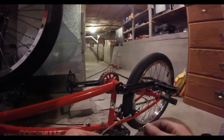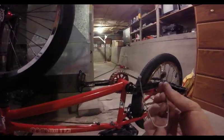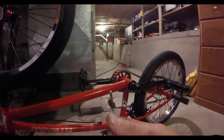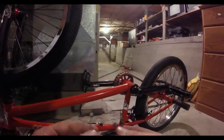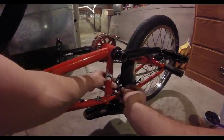Mine is already set right. One quick tip: if you don't have any cable ends but you don't want to fray the end of your cable, take some old spoke nipples and pinch those things onto the end of your cable. It looks a lot cleaner than having a bunch of frays. Since I've already got mine the right size, I'm just going to slide it in there.